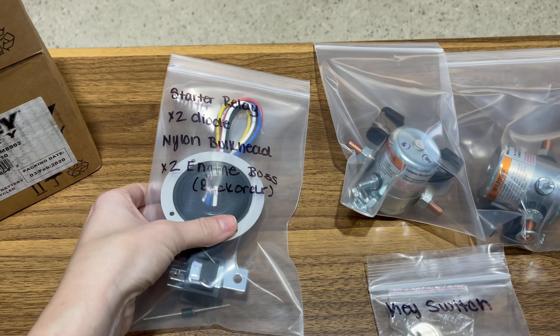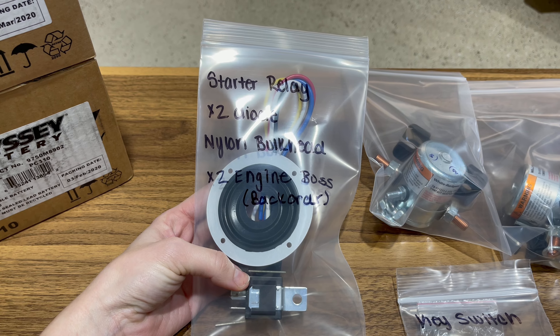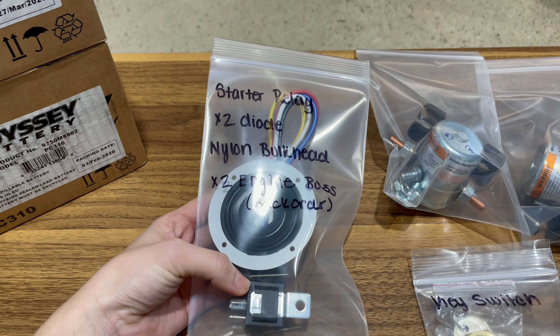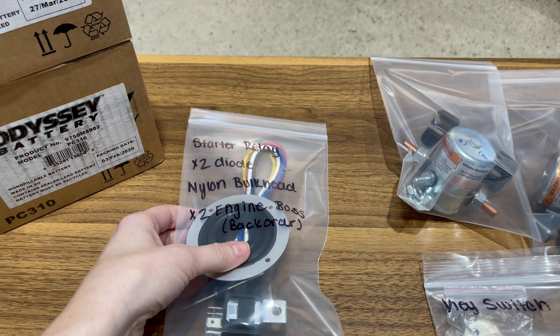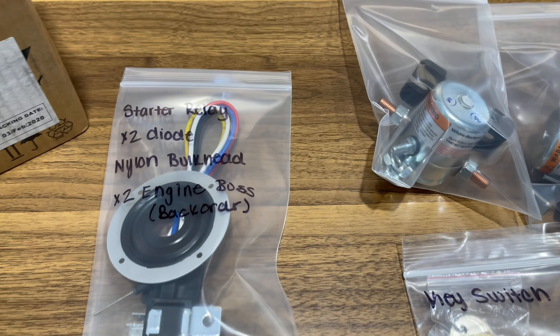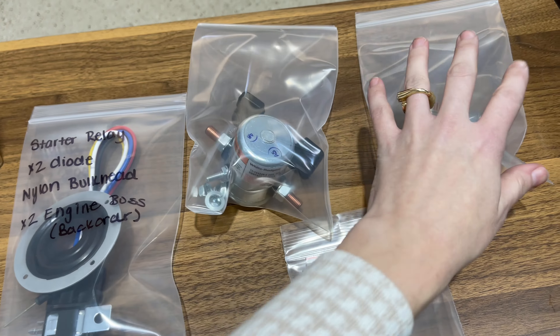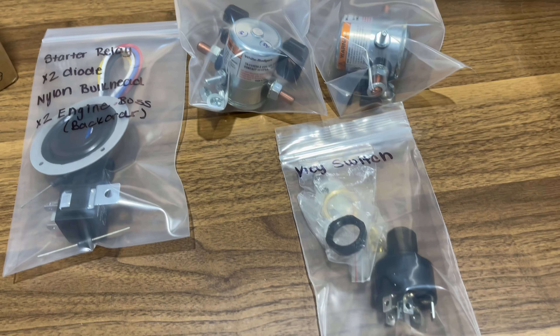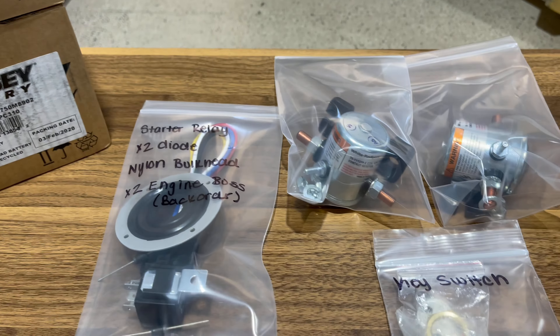Here we have some of the basic items supplied for electrical: you've got your starter relay, two diodes, a little bulkhead to put your ECU connectors through the firewall, and two engine buses — those are currently on back order. You have your standard contactors — two are obviously needed — along with your key switch, and we also supply two PC 310 Odyssey batteries that go in the kit.